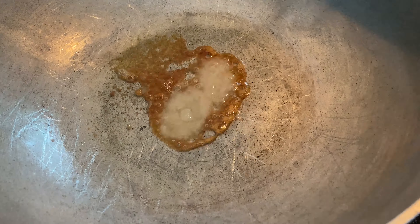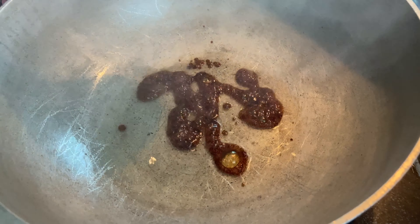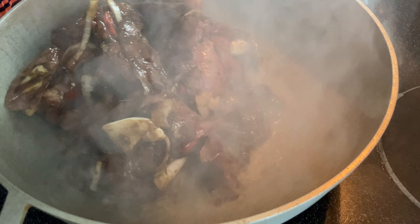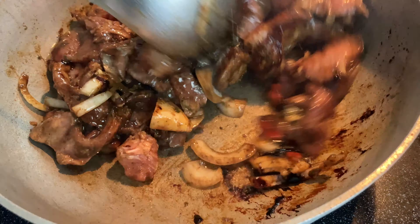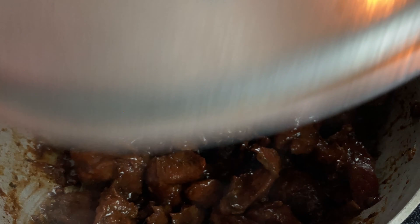I have two tablespoons of oil and I'm going to add a tablespoon of sugar. Now to get a nice golden brown color, we're going to add the lamb. You can cook it for 15 minutes.